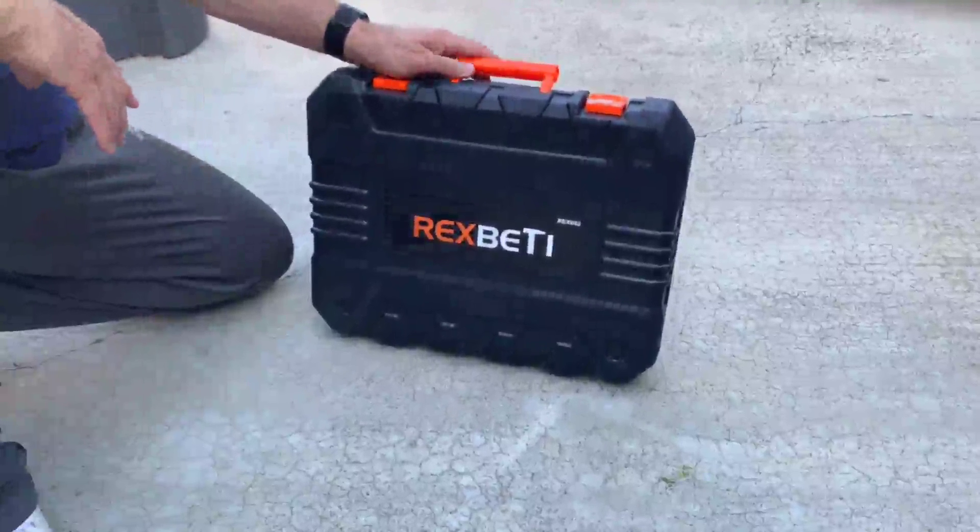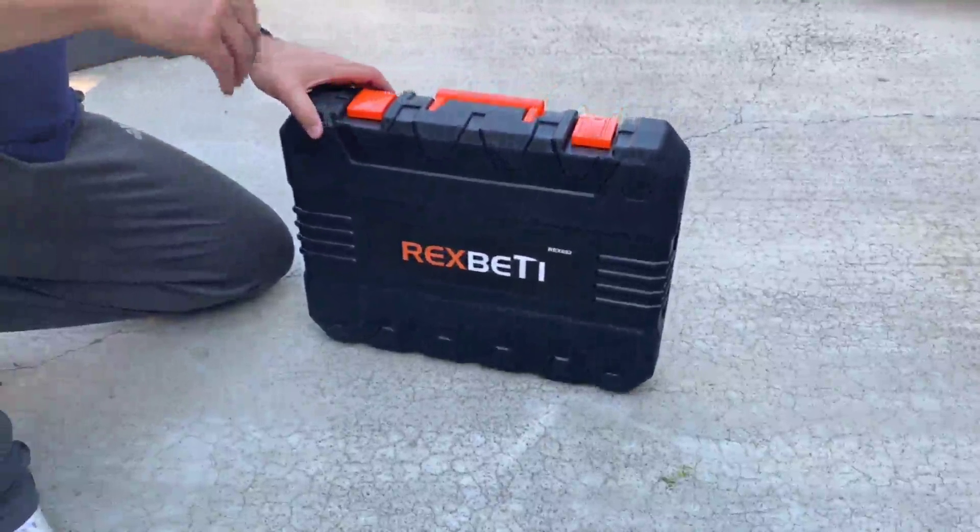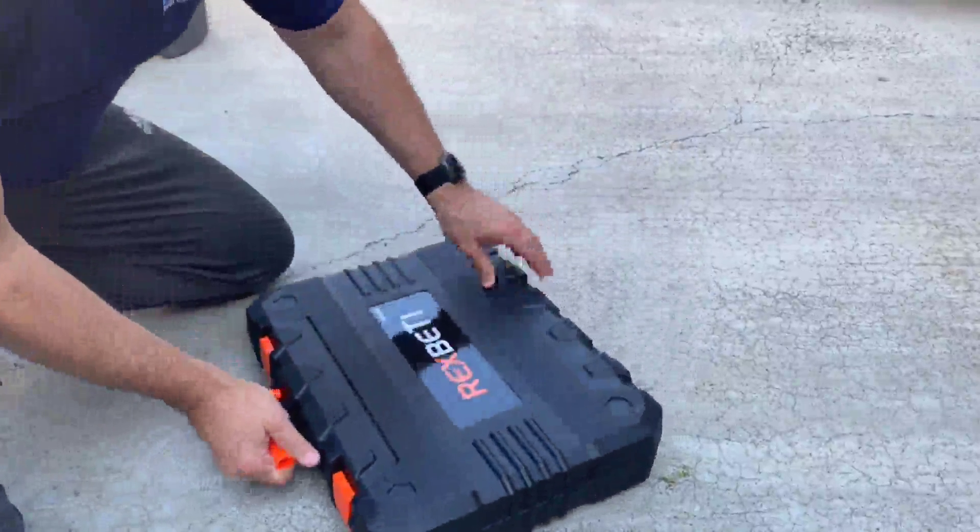Got this nice little tool kit for my son — he's moving out to an apartment. After getting it, I almost feel bad that I'm not keeping it for myself, but we'll go ahead and flip it down here.